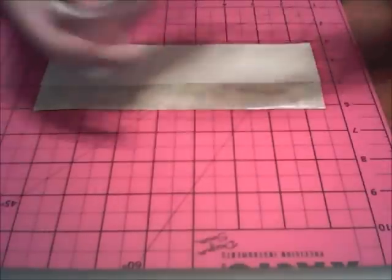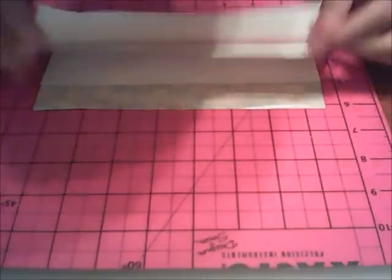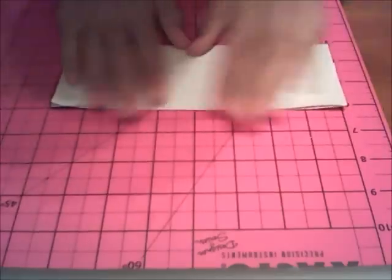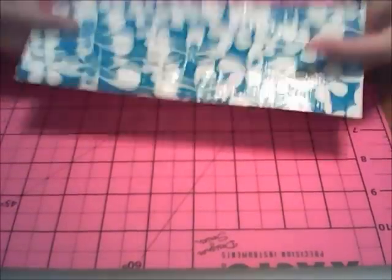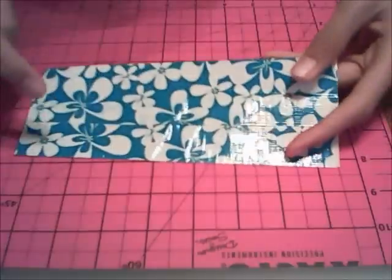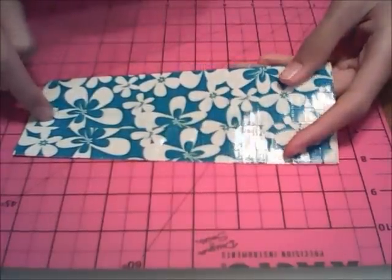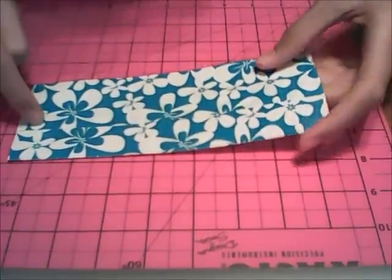Take your fourth and final strip and cover up the rest of the sticky side showing, just like that. So now your next step is to make 2 more of these so you have 3 total. Do that now and we'll move on to the next step.